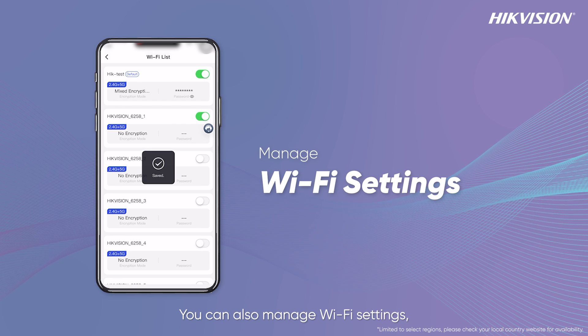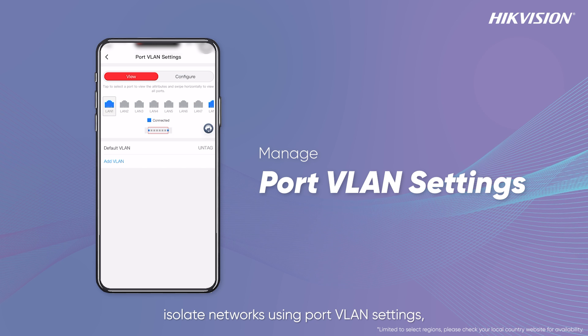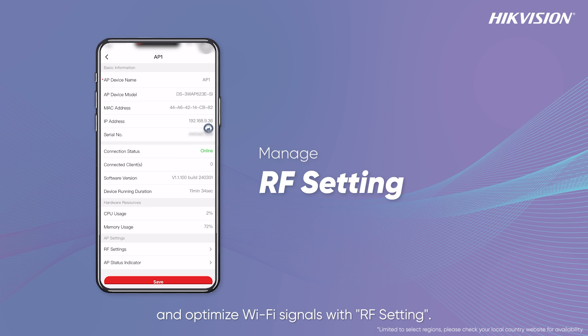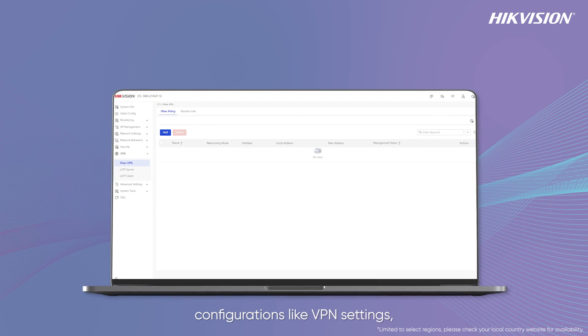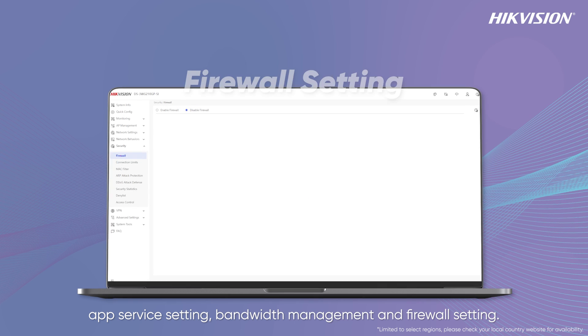You can also manage Wi-Fi settings, isolate networks using port VLAN settings, and optimize Wi-Fi signals with RF settings. Besides, our web interface enables advanced network configurations like VPN settings, app service settings, bandwidth management, and firewall settings.